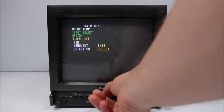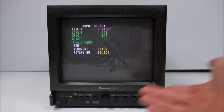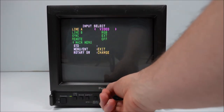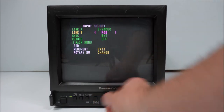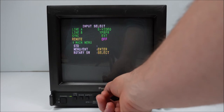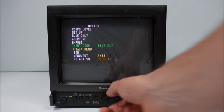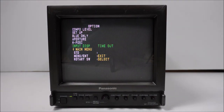The menu system has a few options. For line A, it accepts S-video and composite video — you have to choose which one you want to display. Line B is RGB and component. You can choose whether your sync is internal or external. In the option menu, some items are whited out — they're only accessible when an RGB source is detected being fed into the monitor.